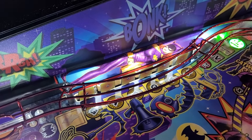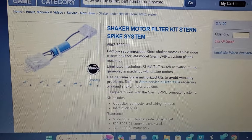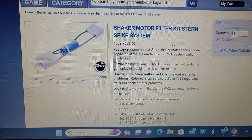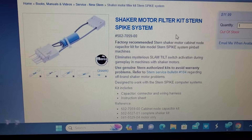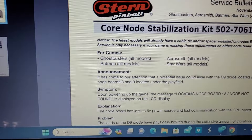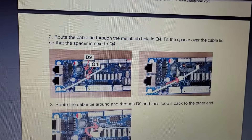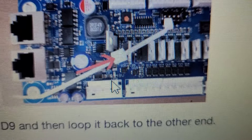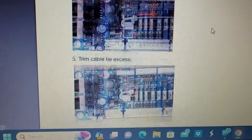I think I was in a multiball when it happened, so maybe it activated then. Either way, looking further into it, I found there are actually a few different service bulletins for this system — Spike 2, which uses node boards and an LCD. There's a node board stabilization kit for Batman on all models. The kit is literally a little tiny spacer and a zip tie — you stick it between two transistors and zip tie them together to stabilize the transistor. Zip tie fix — thank you, Stern.